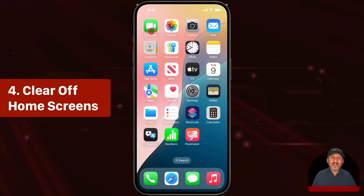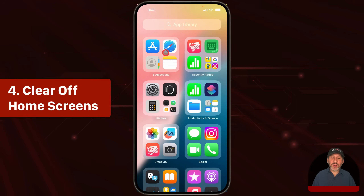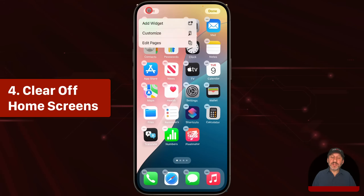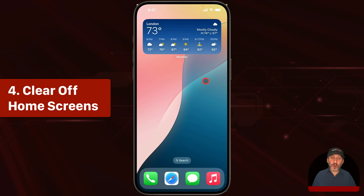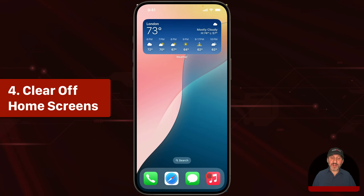Another thing you can do is simply remove all of the apps from your home screens. You can still access them by going to the end here to your app library, which has all of your apps. If you're editing, you can tap Edit here and then edit pages and turn off pages like this. I'll turn off these two pages that have all the apps and leave this one that just has a widget. Now this is my only home screen — there's no access to apps. All the apps are here in the app library and just a little bit harder to get to. You can leave the ones you're not so worried about down here in the dock or add a few to the screen.